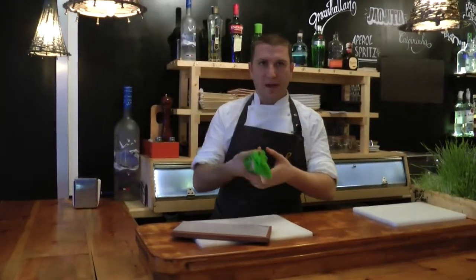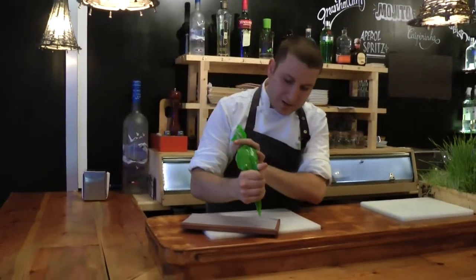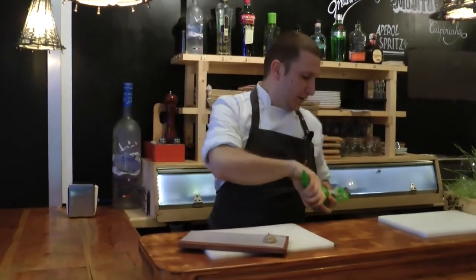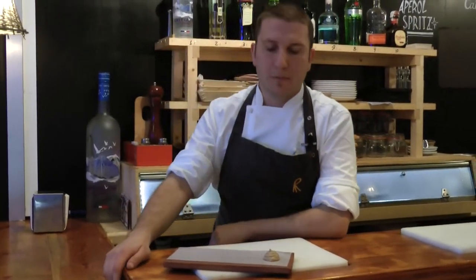First of all, we're gonna put on the plate some ceps purée — ceps that we have been roasting with some burnt butter and mixed up with a little bit of double cream to make sure it's very nice and creamy.